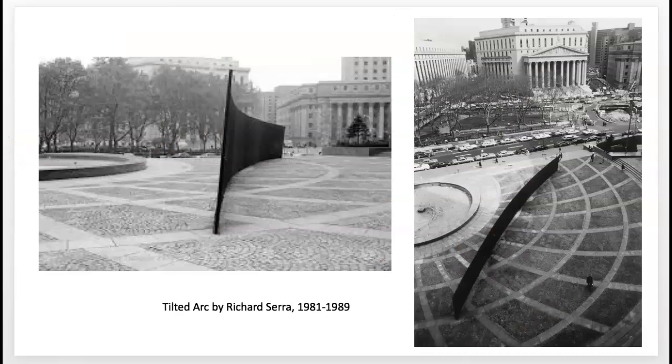This is one of his famous and controversial pieces. In 1981, he installed this piece called Tilted Arc — a three-and-a-half-meter-high arc of steel in the Federal Plaza in New York City. As you can see here, the work bisected — cut in half — the space.